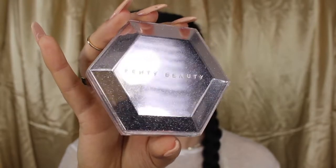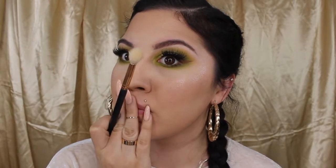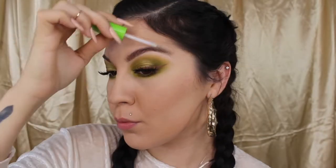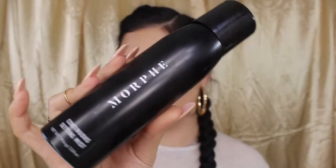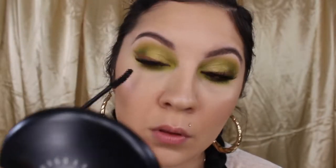Now, allow me to introduce the Fenty Beauty Diamond Balm in How Many Carats. I'm going to wet my brush a little bit with some MAC Fix Plus spray — I am shining bright like a diamond. To set my brows in place, I'm going to be using some Maybelline Great Lash Clear Mascara. And to set this masterpiece in place, I'm going to use the Morphe Continuous Setting Mist. I'm also going to apply a little mascara to my bottom lashes and blend in my top lashes with the false lashes.